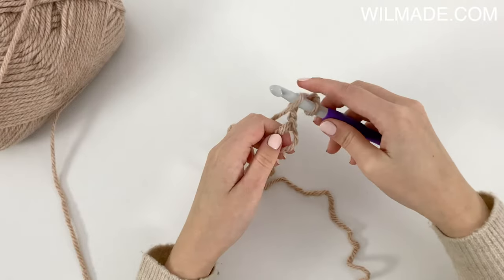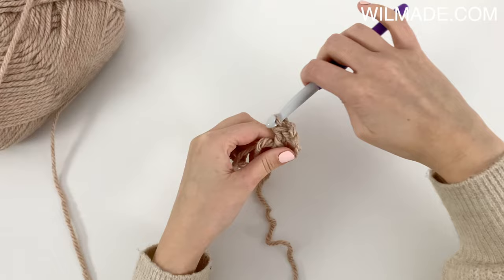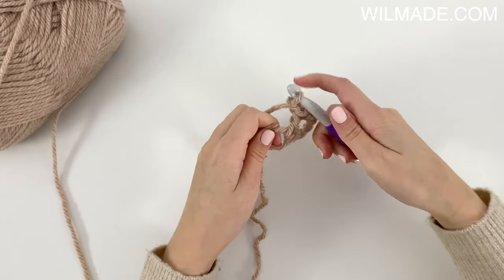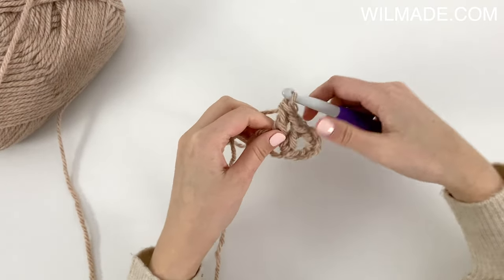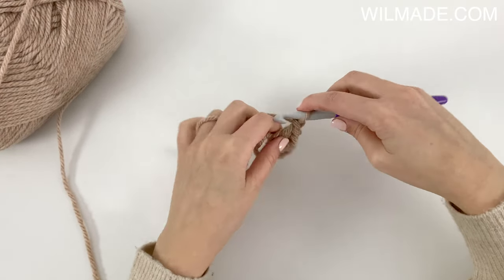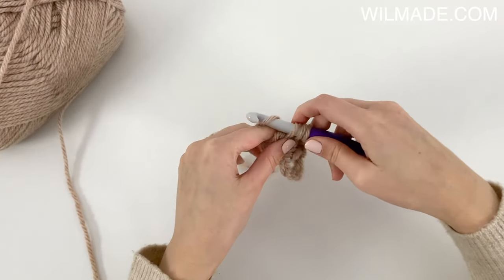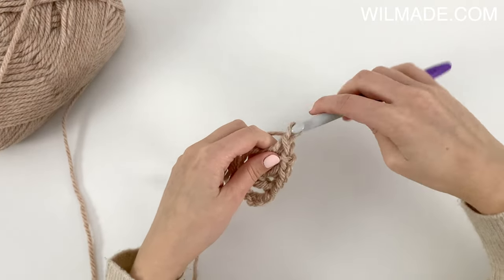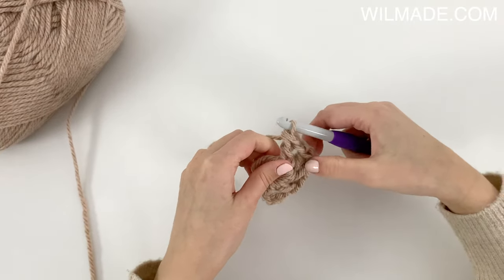We will work a double crochet, chain 1, a double crochet, and chain 2. We will do this 2 more times, so we work a double crochet, chain 1, 1 double crochet, chain 2. And again, 1 double crochet, chain 1, 1 double crochet, chain 2.